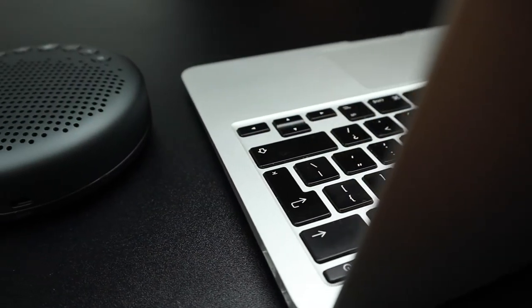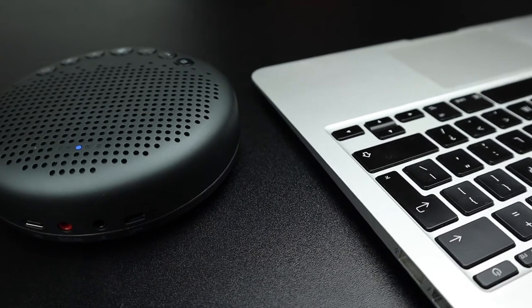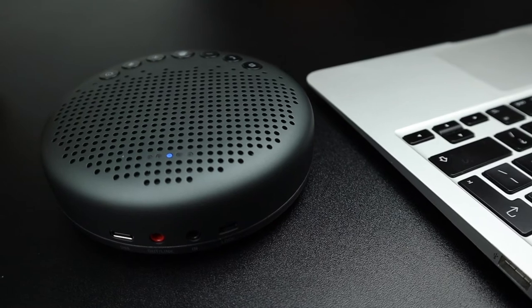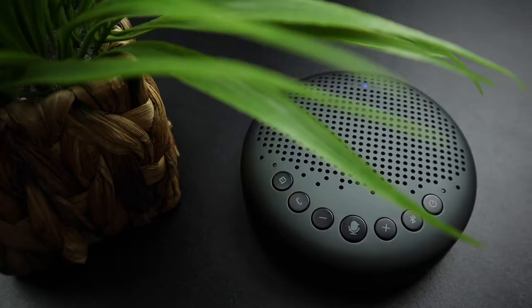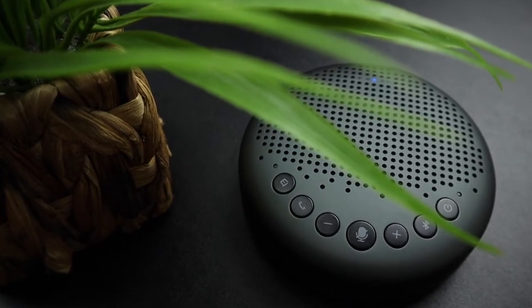What's up guys, Christian here. In this video, I'm going to feature an interesting product best for office or home office conference calls. I've been working at home since March of this year and it's always my worry about background noise, especially from pets or my baby or outdoor noise, and I recently got this Emeet Luna wireless speaker.